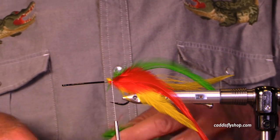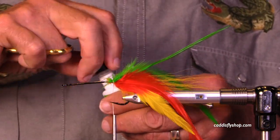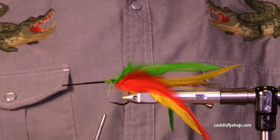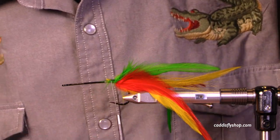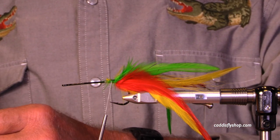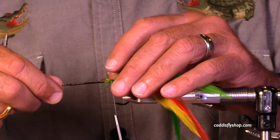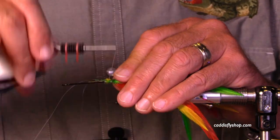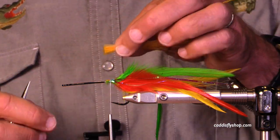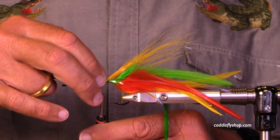The color theme here is Mexican flag: red, yellow, and green. I've had very good success with this fly fishing for albacore off the Oregon coast, and it speaks to me as a peacock bass, dorado, and musky pike fly — you name it. I'm putting in a little bit of flash on the tail. The color of the flashabou is optional and highly variable — a lot of personal preference here.